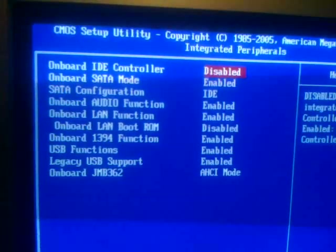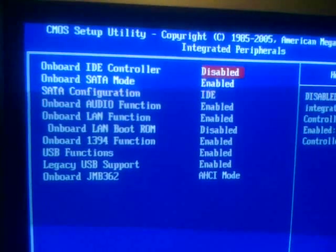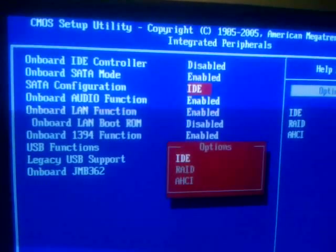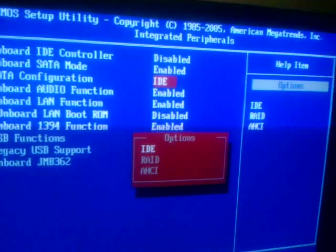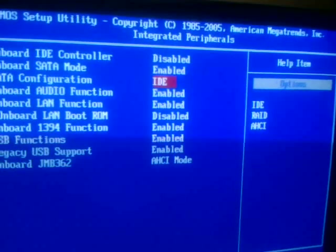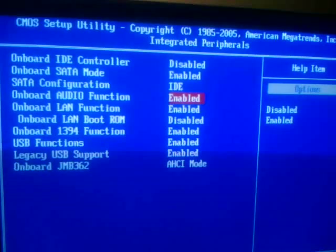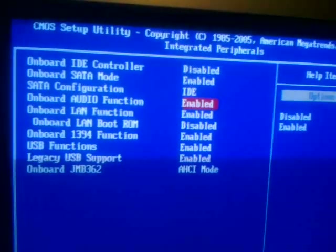On Integrated Peripherals, we have the onboard IDE controller, onboard Serial ATA mode — you can set that to enabled or disabled. On the Serial ATA configuration, you have the choices between IDE, RAID, and AHCI. On this system it is set to IDE mode, as we are running a single hard drive. The onboard audio can be enabled or disabled, helpful if you decide to use a discrete audio card.